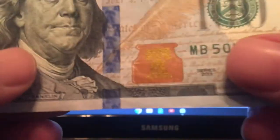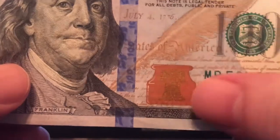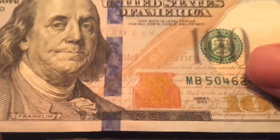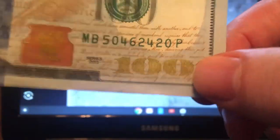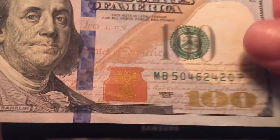The second thing is this metallic ink that they use in the bell. There's an inkwell and then there's a Liberty Bell on the inside — you can see how it changes colors and changes reflections. This 100 is also printed with a metallic green ink that will change color as well. So those are the first few things that you're looking for as far as counterfeits go.